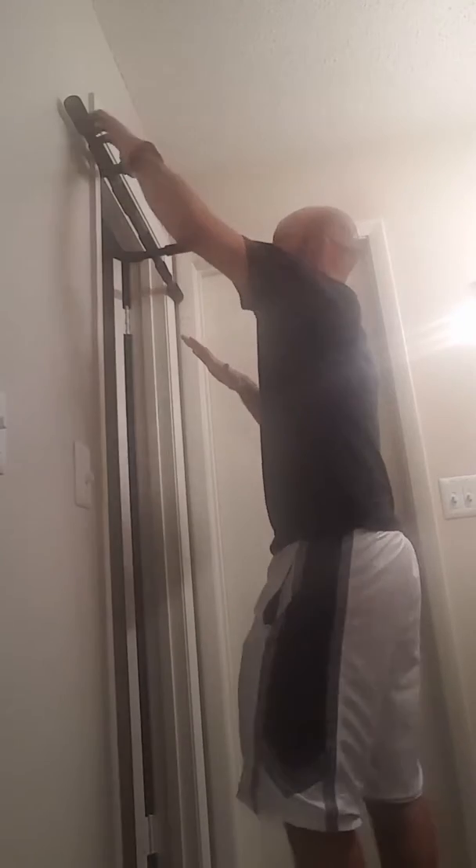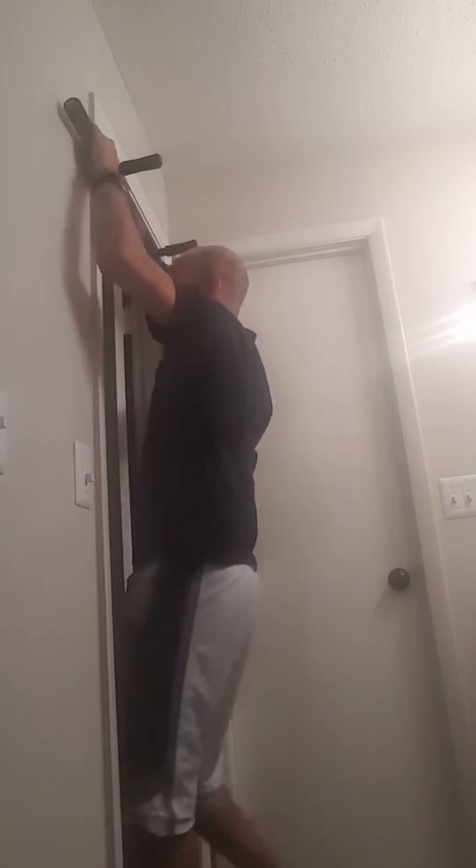By the way, chin-ups is when you have the hands like this and literally you bring your chin up to the bar. An actual pull-up is when you have the wide grip and you're hanging. That's how a pull-up should look like.